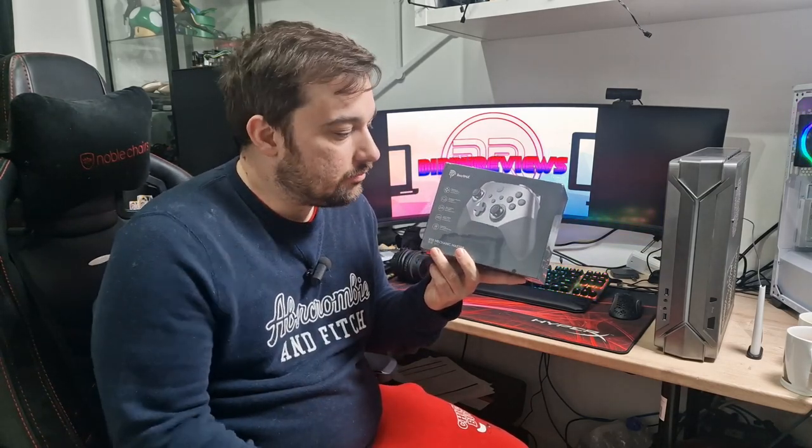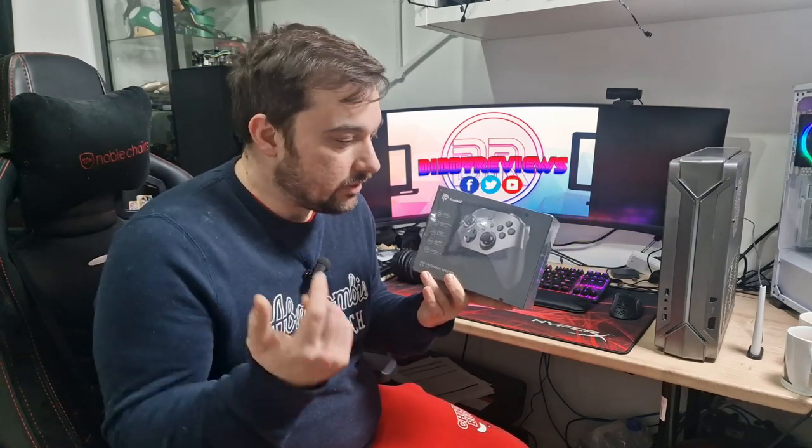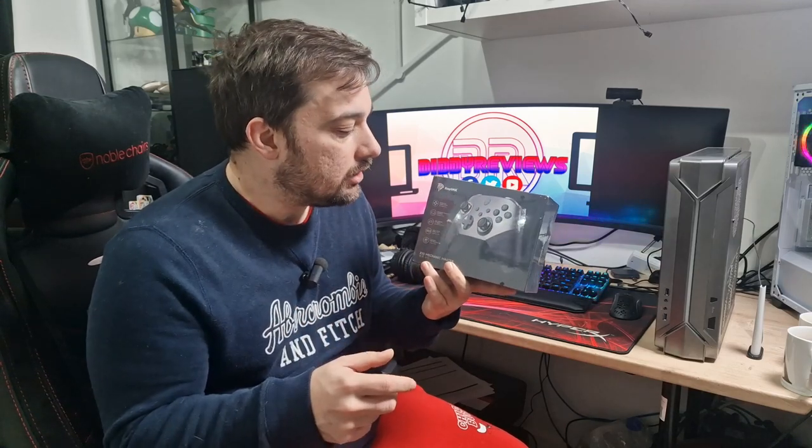We're going to take a quick look at this controller — unboxing it, show you how it looks. I'll give you my opinions on how it feels, how the buttons feel, and give you a little bit of a sound test on those as well. Then I'll do some testing with it and give you my final thoughts. So let's get into the unboxing and see what's happening.